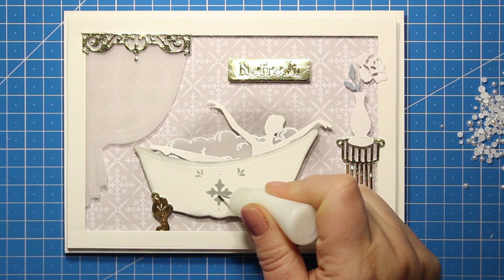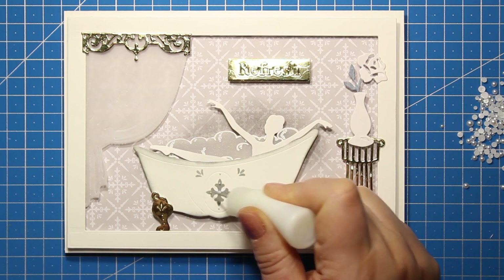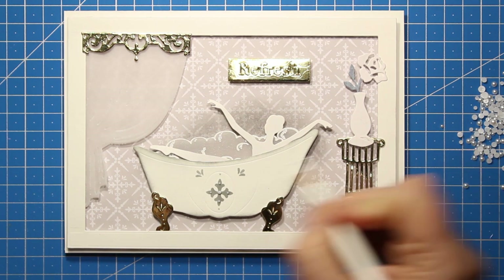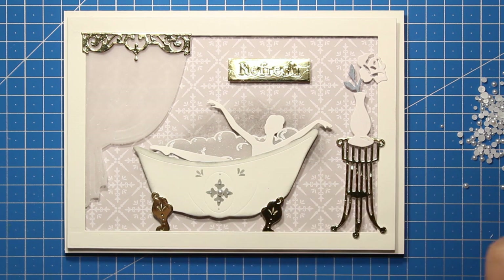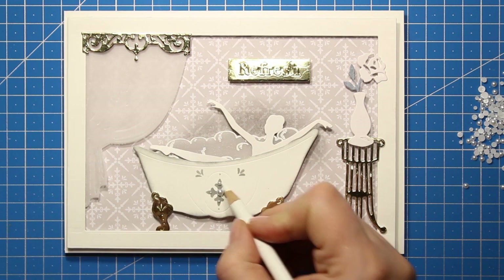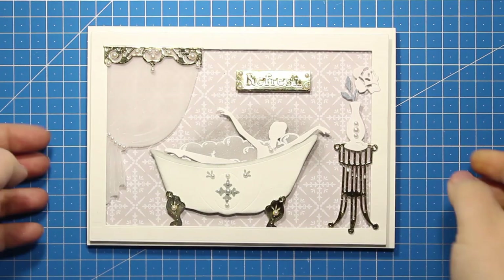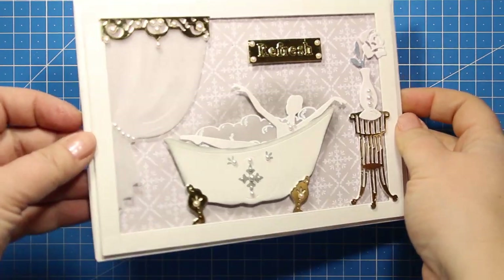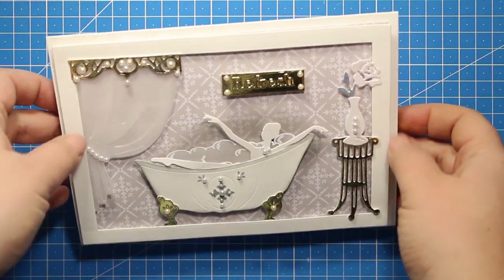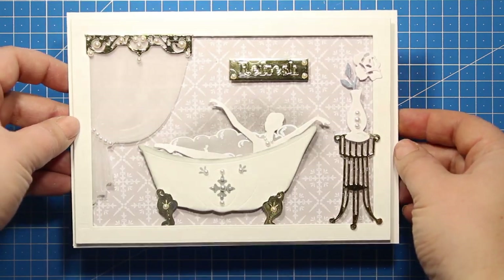The scene is finished now and all I have to do is to add some finishing touches. I have decided to go with half pearls. I will be attaching them all over my card — some of them will go onto the bathtub, some of them will go to the cornice and onto the curtain and of course to the metal label. This is what the finished card looks like. Here you can see I have added a necklace to the lady as well, but in real life please never put on the pearls when you are taking a foam bath.